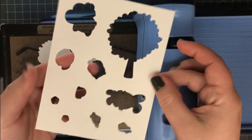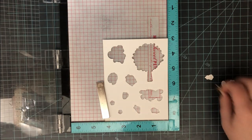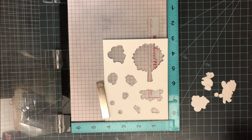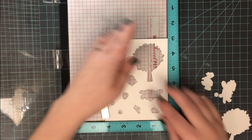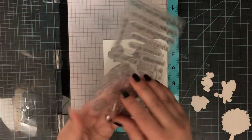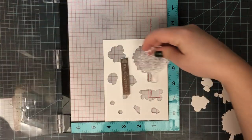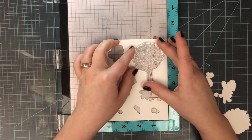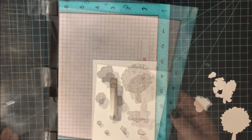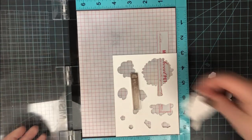Once I have those cut out, I insert this template into my MISTI. You can use any stamp positioner — I just love the MISTI. You can use a mini for this technique as well, as long as your paper fits inside the mini MISTI area. Once inserted, I make sure it's held down by a magnet — you can also use removable adhesive on the back. Then I take the stamp I want to use, in this case the tree from the Wonderful Woodland stamp set, and line it up in the die-cut area.